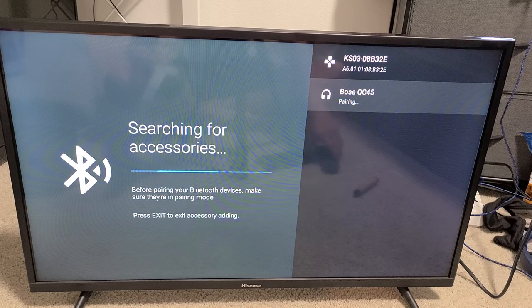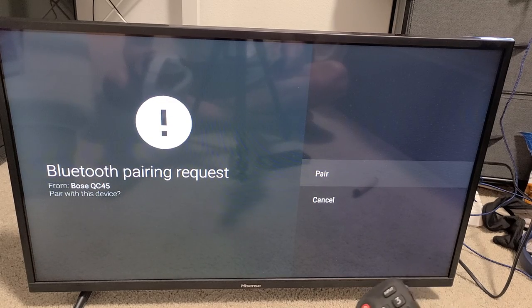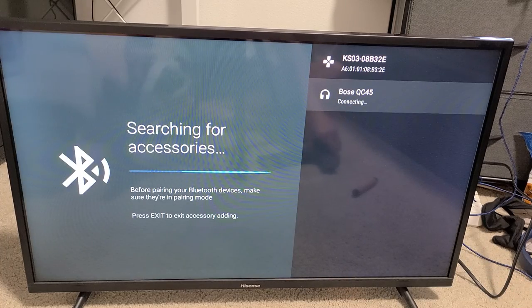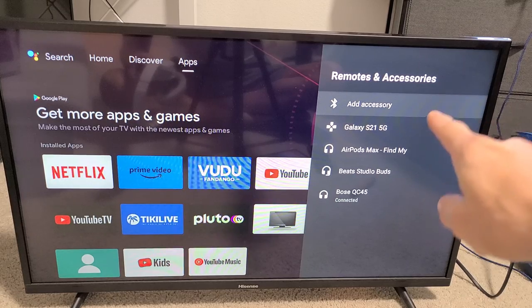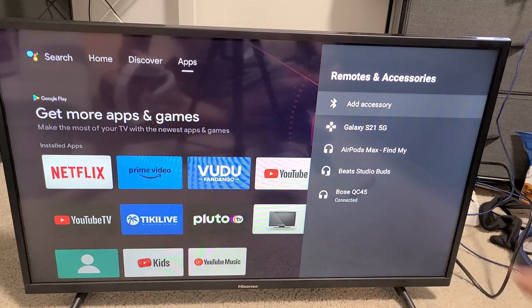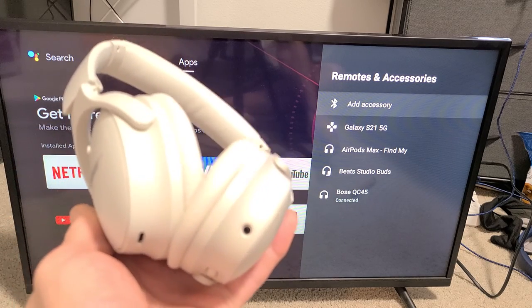It's pairing right now — just wait one second. A Bluetooth pairing request will appear. It's already highlighted on Pair, so just click right there. Now it's connecting. You can see it's paired, and under Remotes and Accessories at the very bottom you'll see the Bose QC45 showing as connected. Go ahead and enjoy the headphones. Good luck!